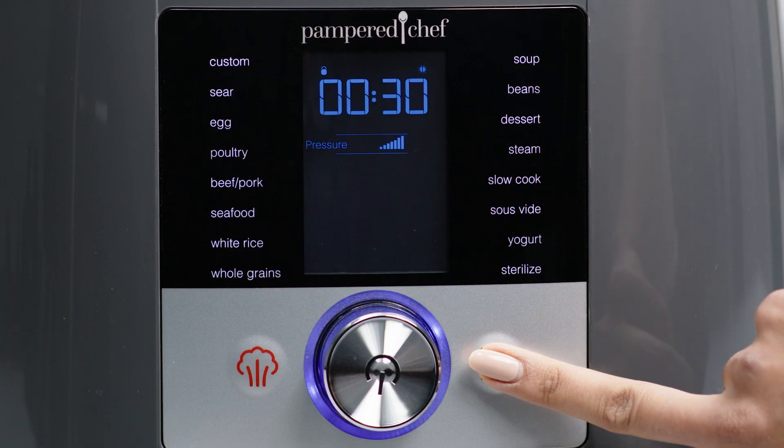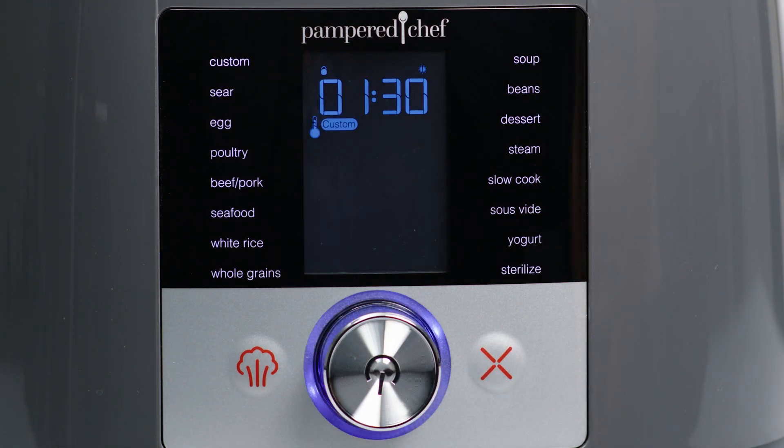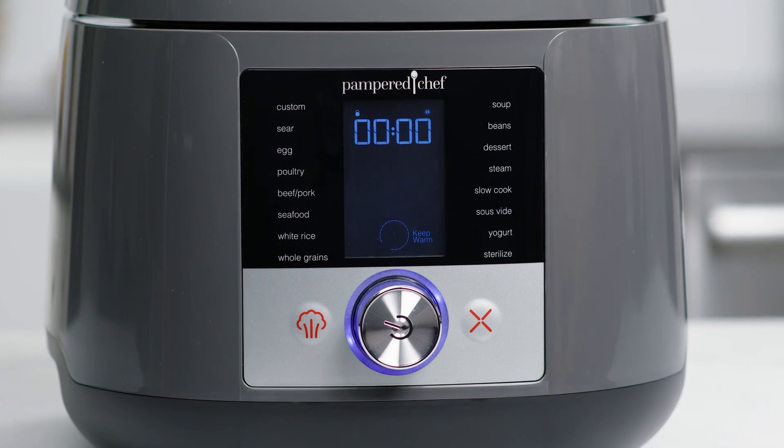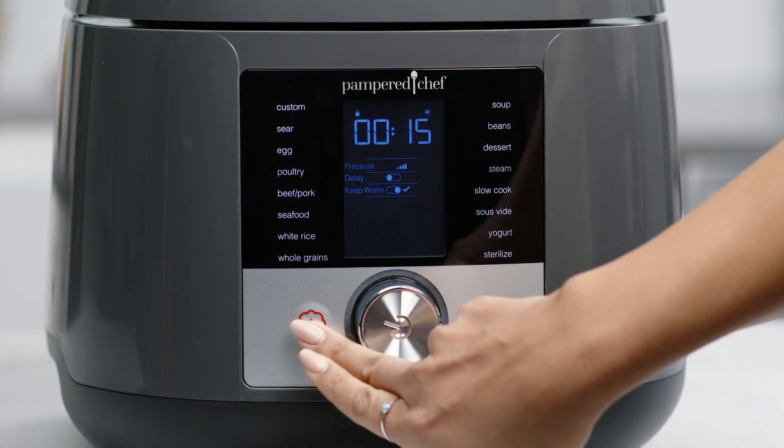You can let the pressure naturally release on its own after cooking by pressing cancel. After 10 minutes, you'll want to release any remaining pressure. Manually release the pressure by pressing cancel and then pressing the steam release button.